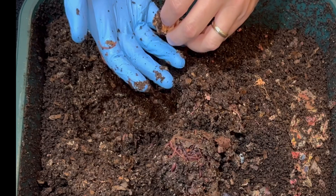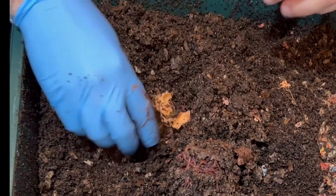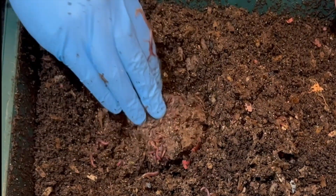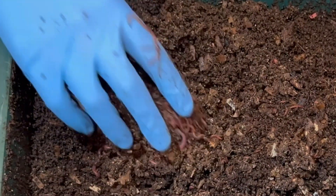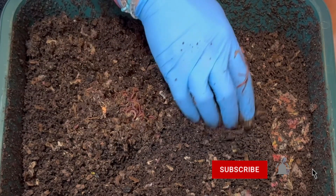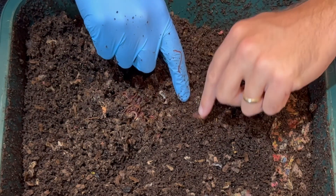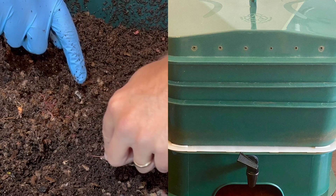I think we need to check on the apple to see if there's anything left of that. That's its last chance to try and win — if it's gone and it has worms all in it. That is awesome. There's a little bit more sweet potato right there. And this bin is totally ready to go underneath to finish foraging and finish turning into casting.